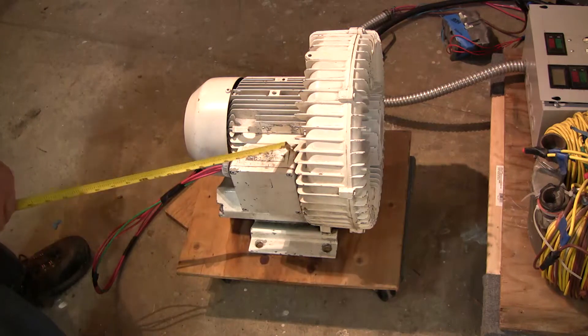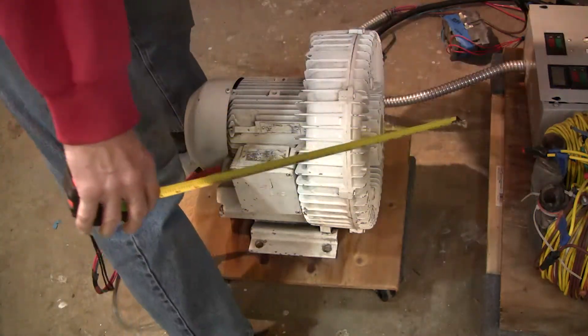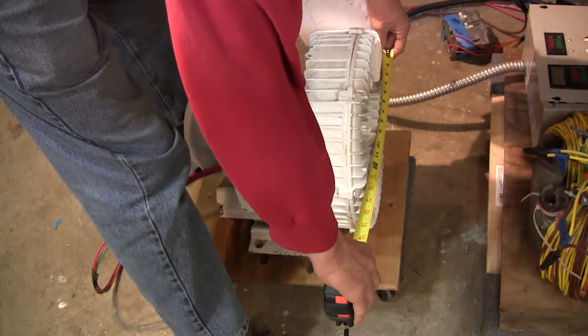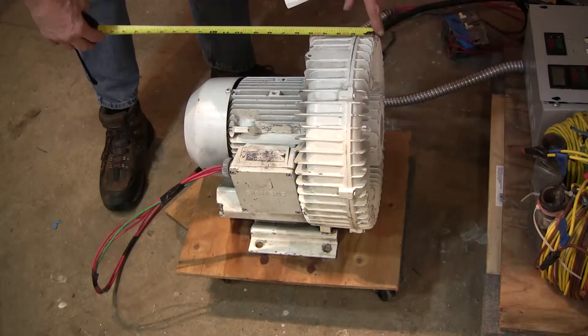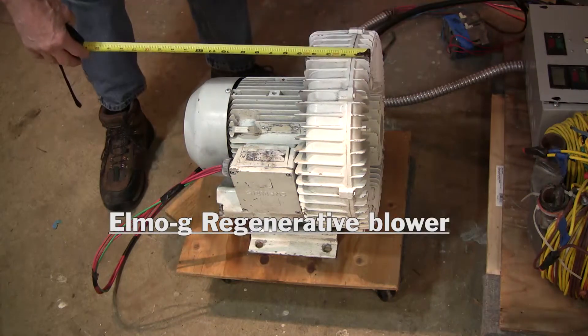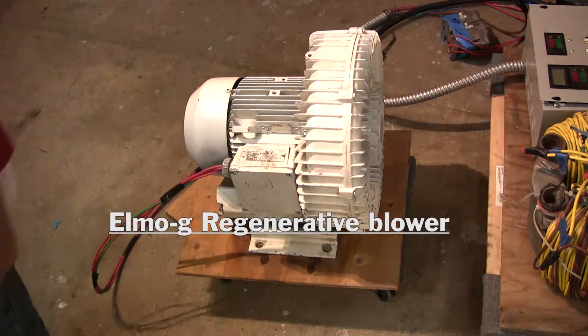Unfortunately when they made the thing they painted over all the information, so you can't really get a specific model number. The thing is about 15 inches in diameter. The width is about 5 inches and from front to back it's about 14.5 inches, and it weighs 78 pounds.